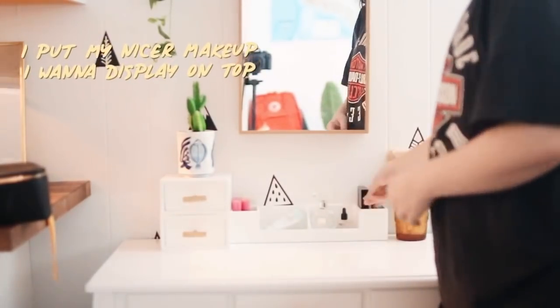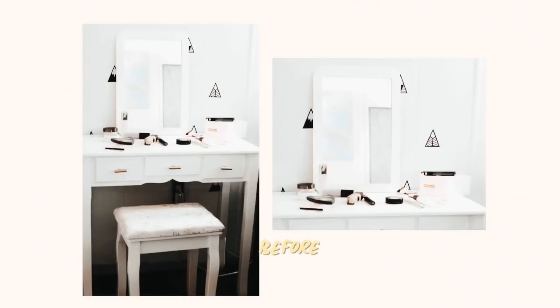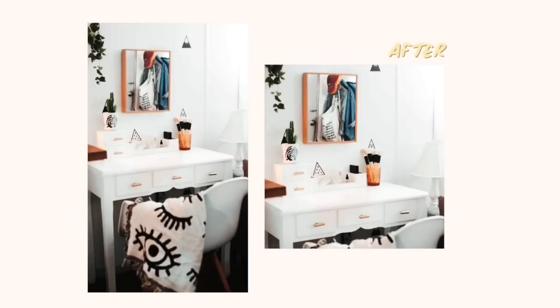I added some cute desktop makeup items like my Jeffree Star liquid lipsticks. Here is the before and here is the after — totally Urban Outfitters-esque.